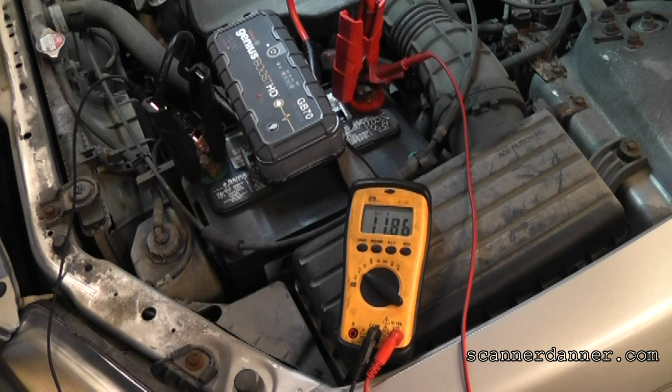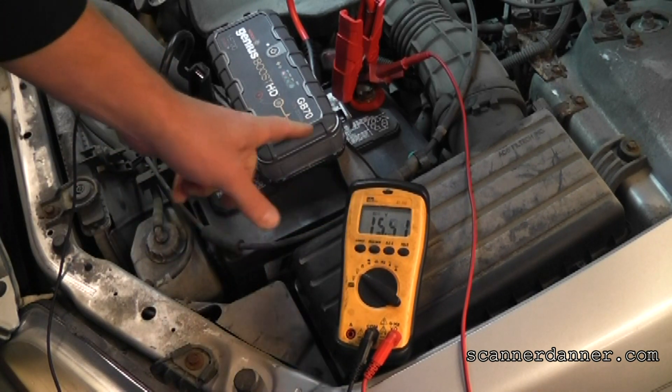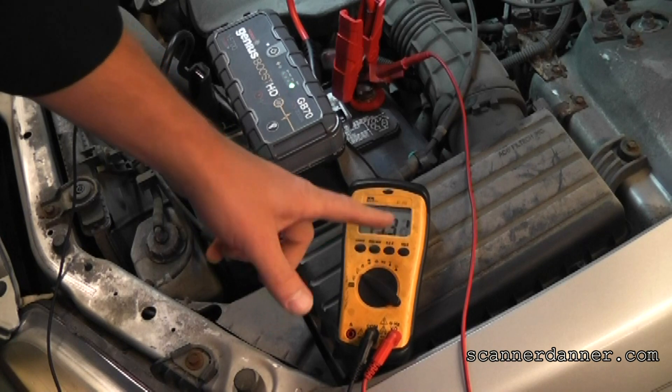Oh it almost started right there. My voltmeter - let me change my range here. Make sure you guys are seeing that. Go ahead and crank it again. Okay, we might want to get a hose on this car. Leave it run for a second. I had another question that one of you guys asked me about: should we immediately take this off after the car has started? And we're at 15 volts on the charging system right now.